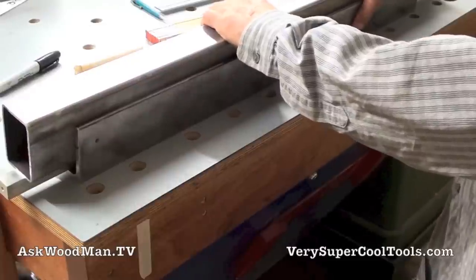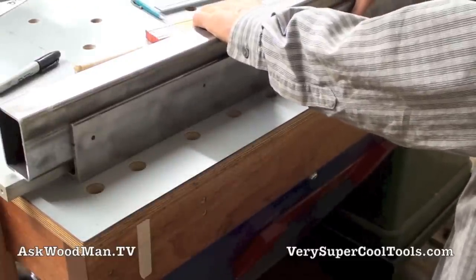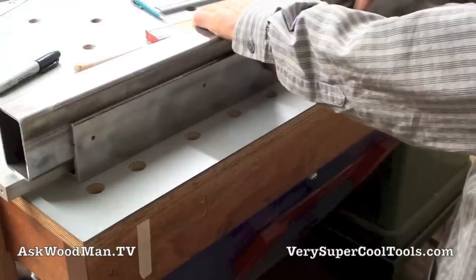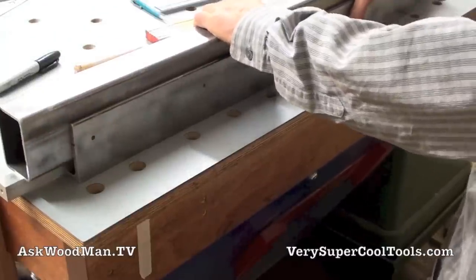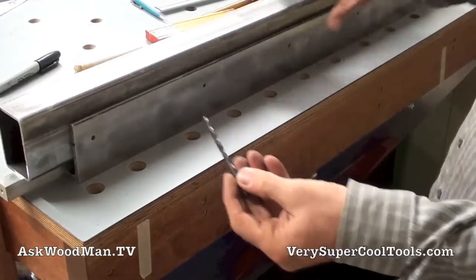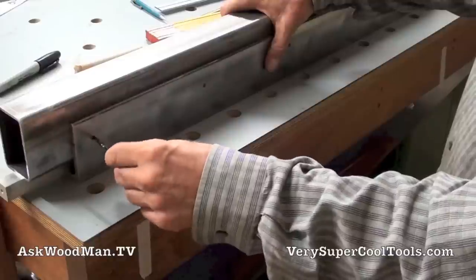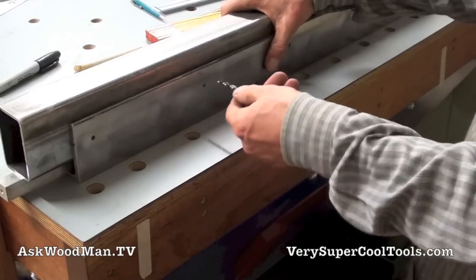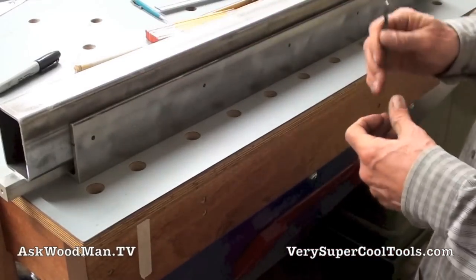Some people would use transfer punches, but I just don't like banging on stuff — I don't like the noise, and when you start banging on stuff you have a tendency to shift things that are clamped together. So I prefer to come in here with the same number seven drill bit. This becomes the drill template — I'm going to just come in here and touch that and let it mark each one of these locations. But let me get this clamped together first.